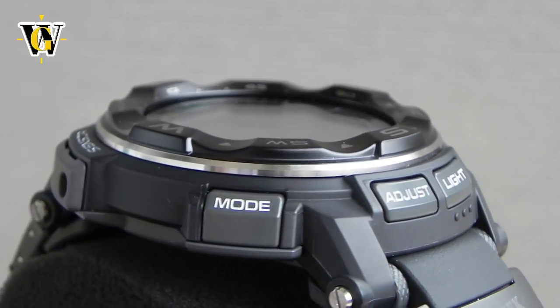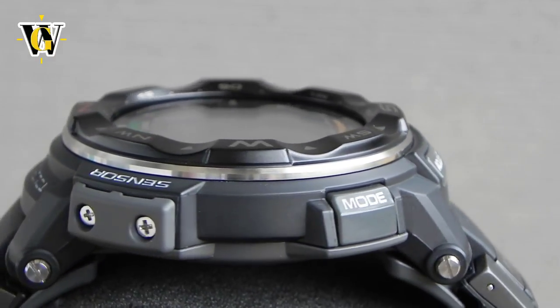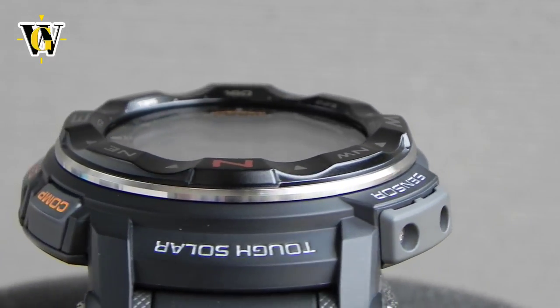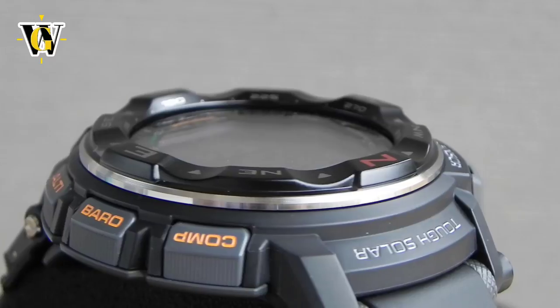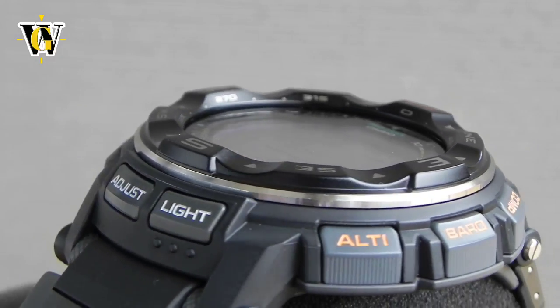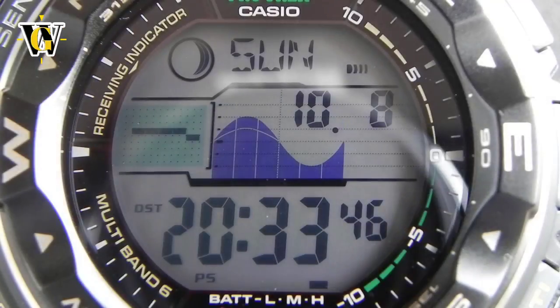Hi and welcome to another WatchGeek video. Today I'll be doing a review and a partial tutorial of the Casio PRW2500. I say partial because I'm just going to cover the basic timekeeping functions, while the advanced ProTrack functions that include the sensors I'm going to save for another video, because putting them all together would just make too long of a video.